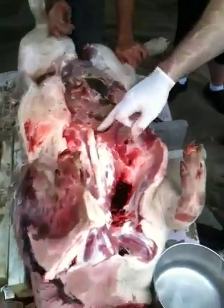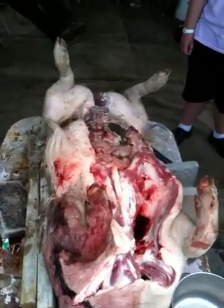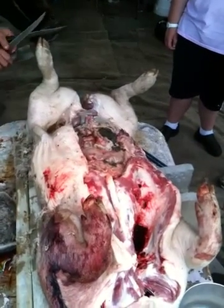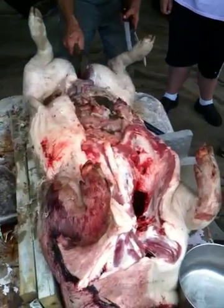Then they take and weigh everything — they take the liver and weigh it, take the spleen and weigh it, take the stomach and weigh it, and weigh the contents of the stomach.